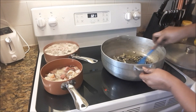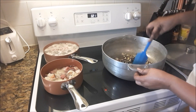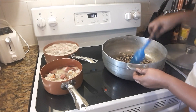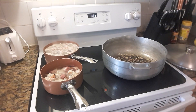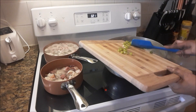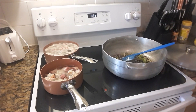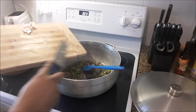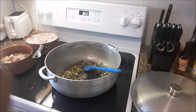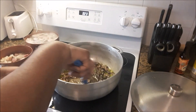Give that a mix. Green peppers. Two cloves of garlic. I have added those last because they cook quickly and I don't want them burning.